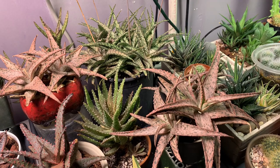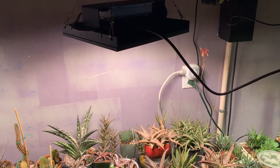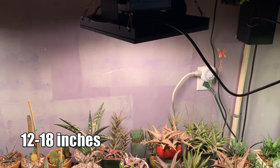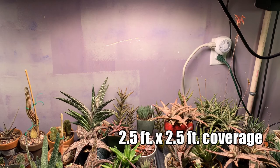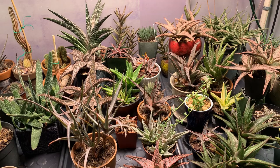You might be hearing a fan sound in the background — that is actually coming from my other grow light. This PC cooler is very quiet because it doesn't come with a fan. I have this light set up about 18 inches on top of the aloes, between 12 to 18 inches depending on how tall the aloe is, and it is turned on for six hours a day.